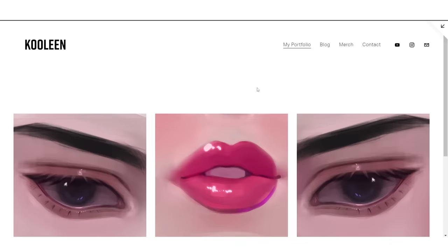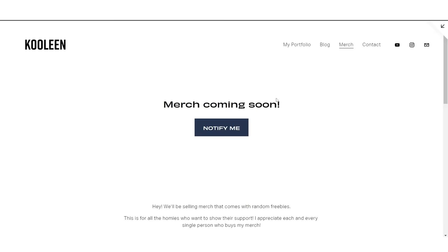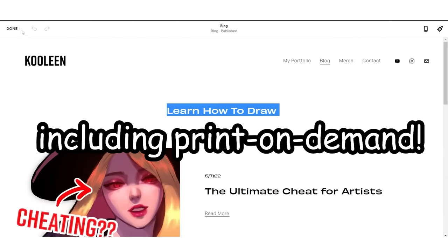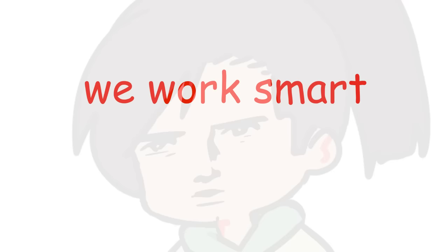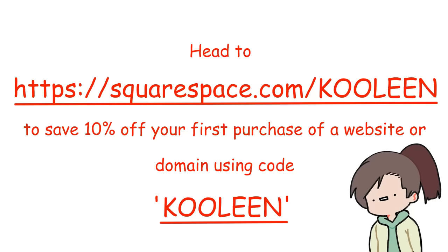You could showcase your portfolio if you're an artist. Or you could even create blog posts if that's your cup of tea. I am even considering launching a merch store using Squarespace — so wait for that. There's actually a ton of Squarespace extensions you can use to make life easier. We work smart, not hard. So if you wanna check Squarespace out, head on over to squarespace.com/coollean to save 10% off your first purchase of a website or domain using code coollean.